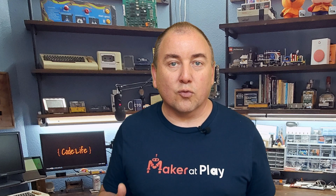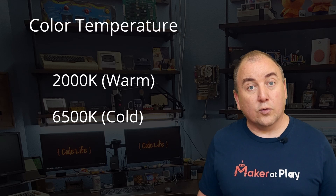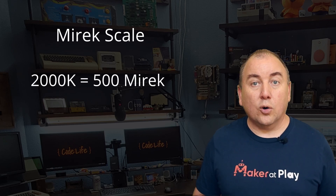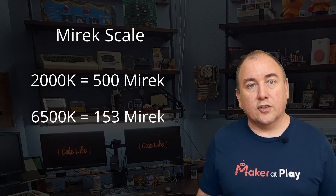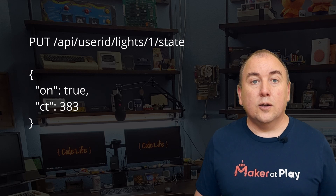Now let's talk about color temperature. Hue supports color temperatures from 2000 Kelvin — which is considered warm with more orange tones — to 6500 Kelvin — which is considered cold with more blue tones — but uses a scale called Myrick. The warmest color, 2000 Kelvin, is 500 Myrick, and the coldest color, 6500 Kelvin, is 153 Myrick. Alexa will send the Myrick value in the JSON property named CT when you use temperature phrases like set warm, set cool, set warmer, set colder, or when you set the color to white.